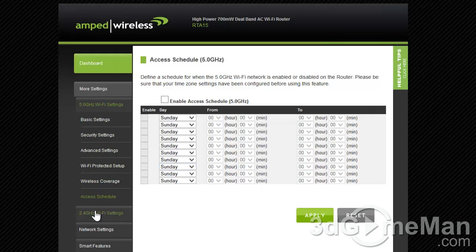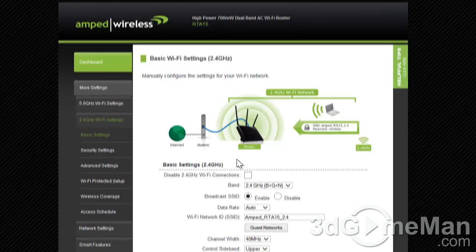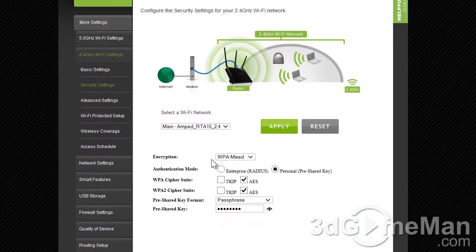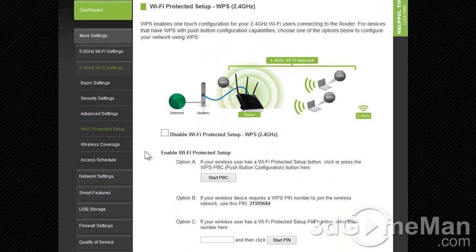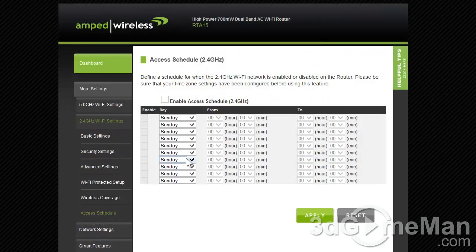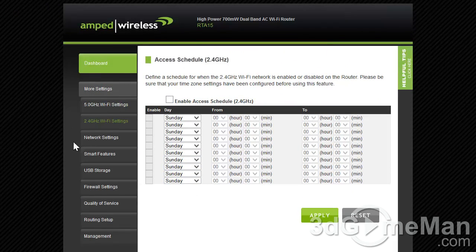The same kind of options are available for the 2.4 GHz Wi-Fi setup: basic settings, security settings, advanced settings, Wi-Fi Protected Setup, coverage, and access schedule.